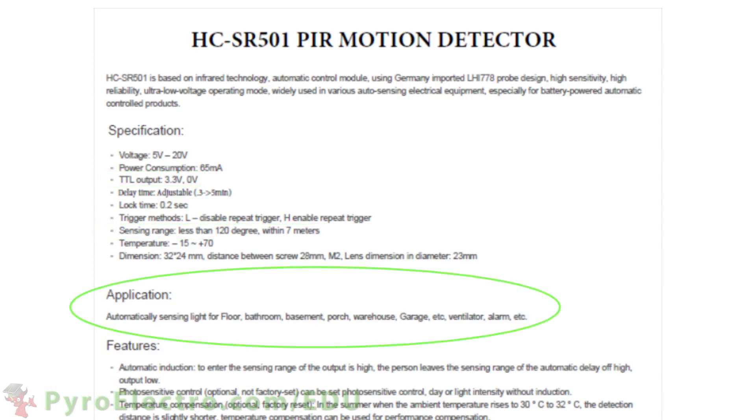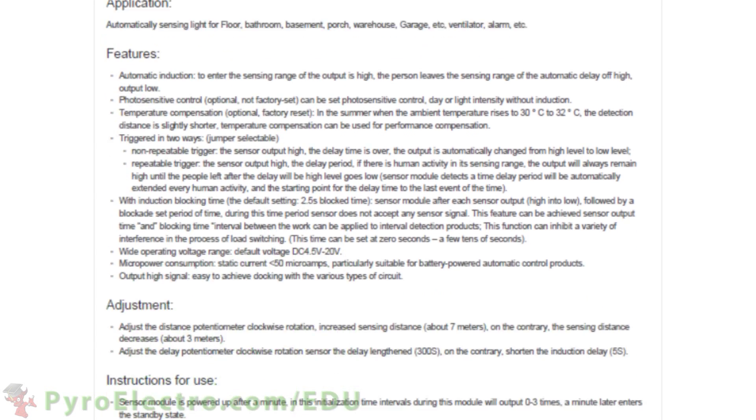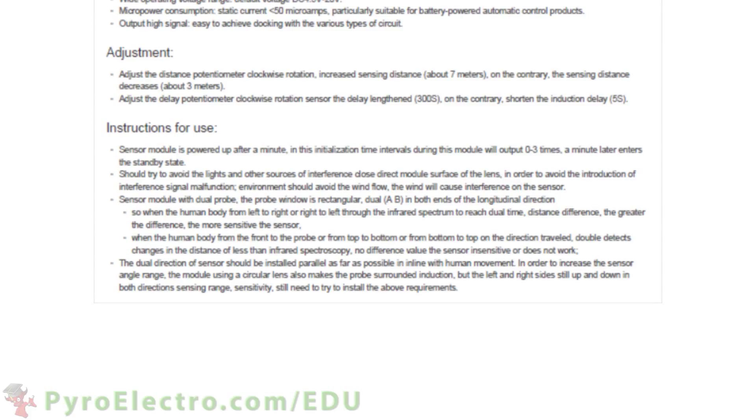This is a general purpose motion sensor for anywhere inside or outside of the house. There are two adjustable trim pots on the sensor. The first one adjusts the distance sensitivity from between 3 and 7 meters.